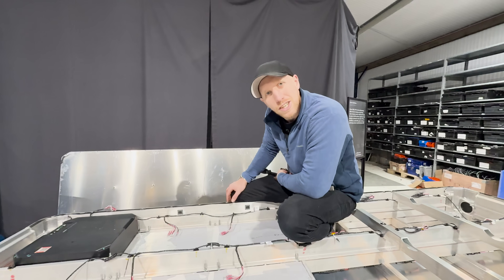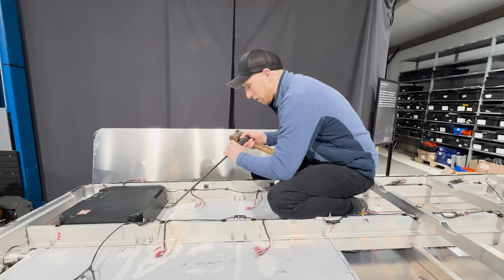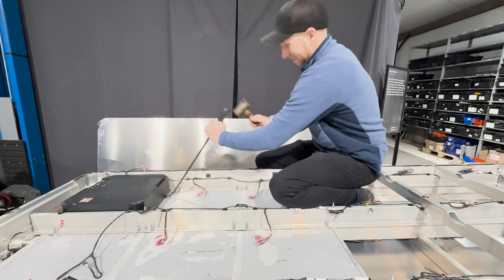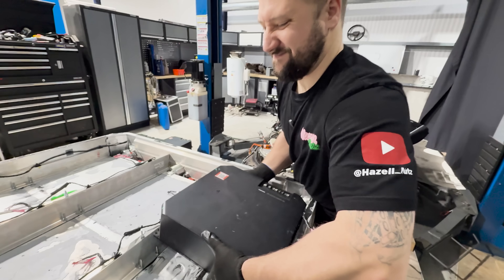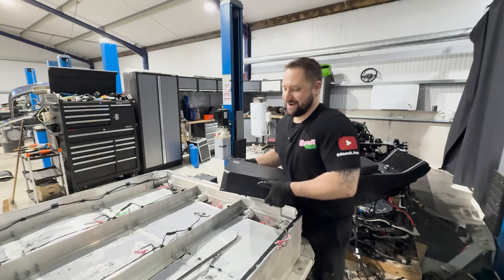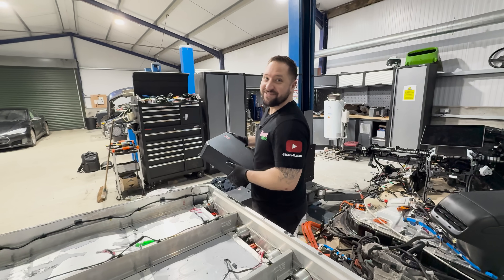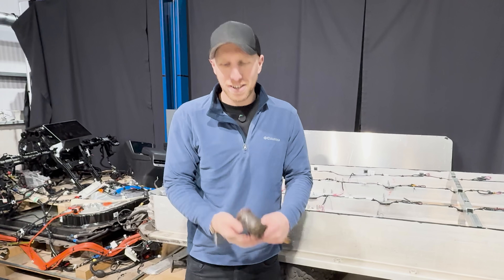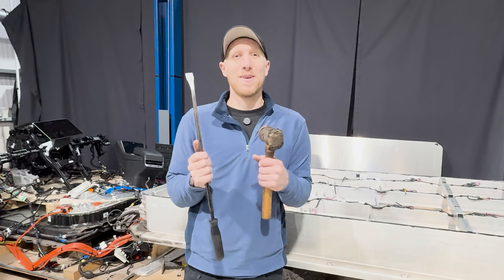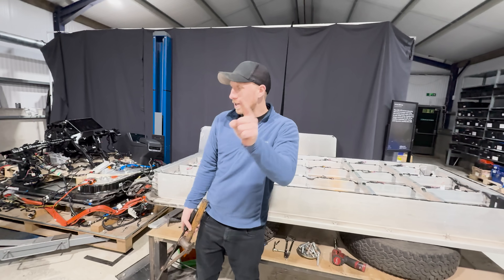The last one on the top side is actually stuck properly and it's becoming an absolute nightmare to get off. There goes the last module from the top side. Now we're going to have to flip the pack, which we might do off camera because it might not be the safest of things to do. We've just been prying high voltage battery modules off with a pry bar and a hammer — but there is no voltage and they do have pretty thick aluminium bases.